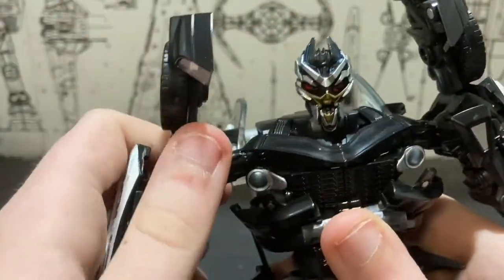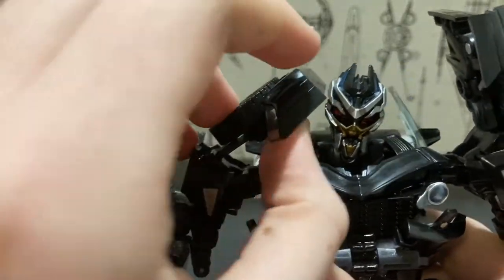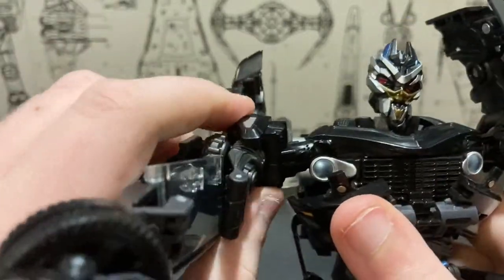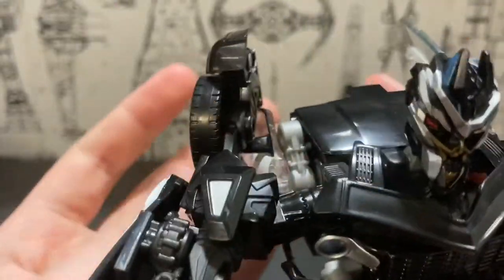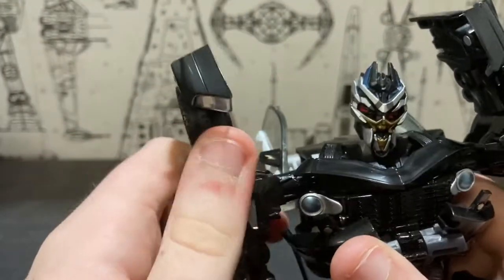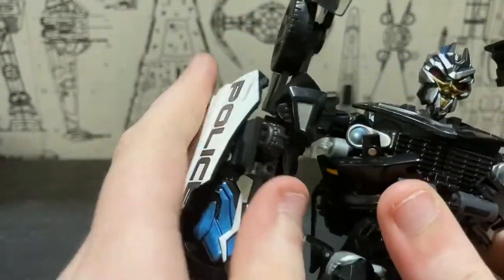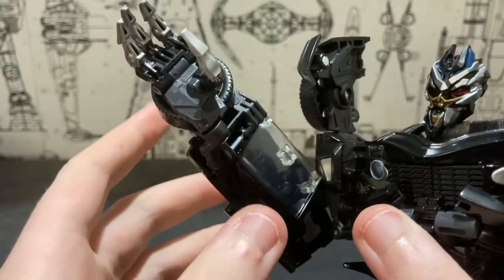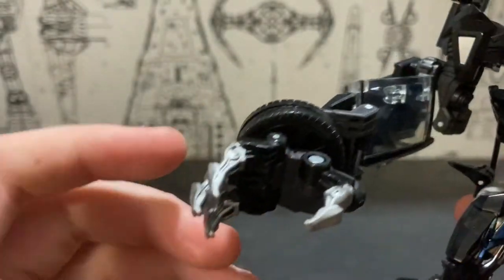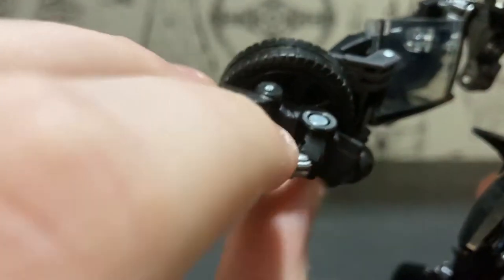The shoulders are on a hinge which doesn't go out that far or in that far. The arms can rotate all the way around and can move out around three clicks. You do get a bicep swivel, a really good bend at the elbow, and there's no real articulation of the wrist unless you unhook it from the tire. You get a hinge joint at the top three fingers and a hinge joint at the thumb.